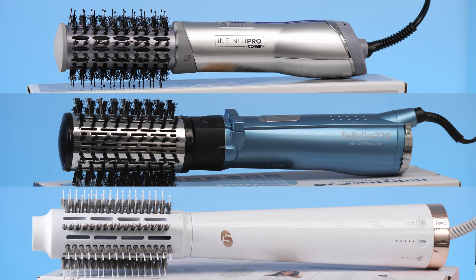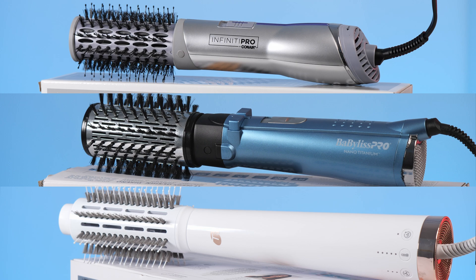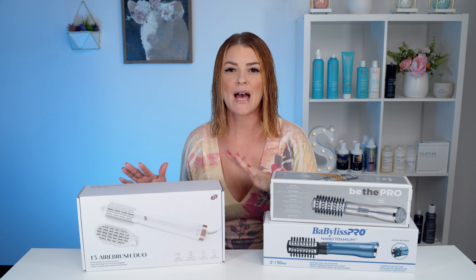So in this video today, we will be going over T3's Airbrush Duo, Babyliss Pro Nano Titanium Rotating Hot Airbrush, and Conair's Titanium Ceramic Hot Airbrush. All three of these are different sizes and different price points, and it's time to see which one performs the best.